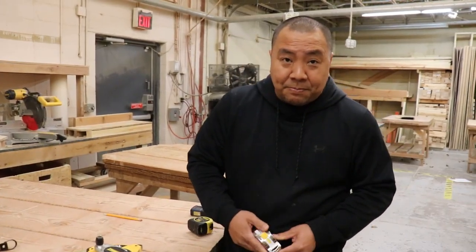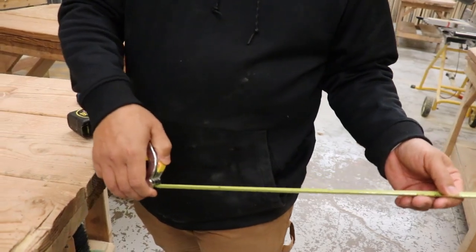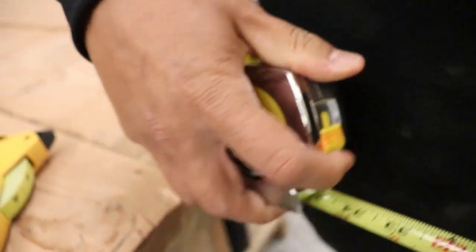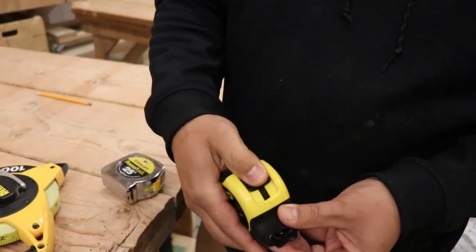So this right here is your stop. You guys should all know this from the first phase. This right here locks the tape measure — press it down, it locks it. Up and down. Watch your hand; it will cut your hand. Same thing with this one — it does the same stuff.